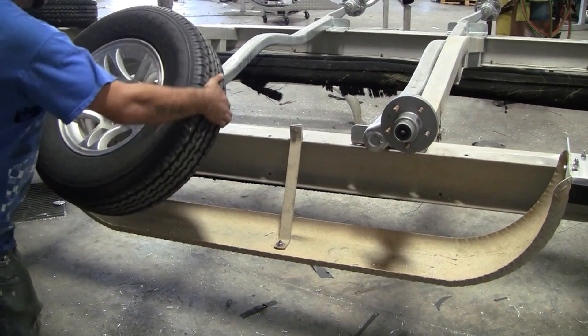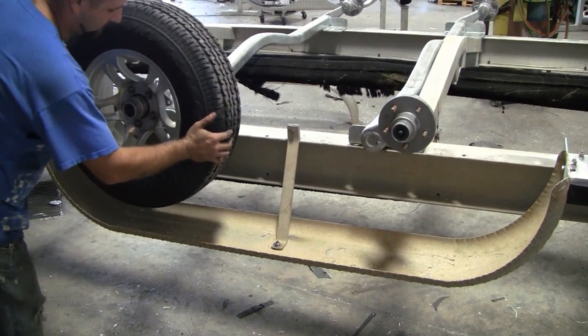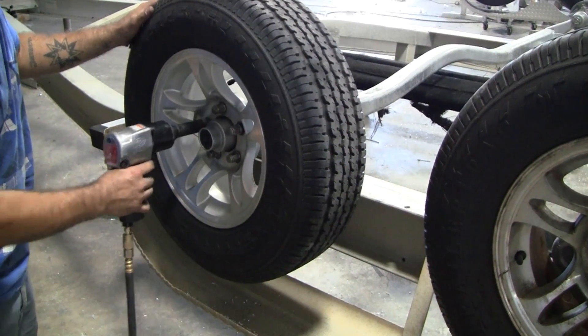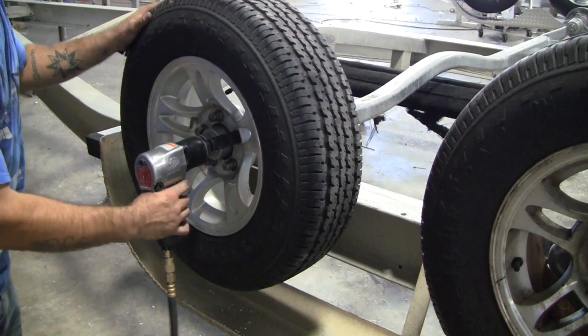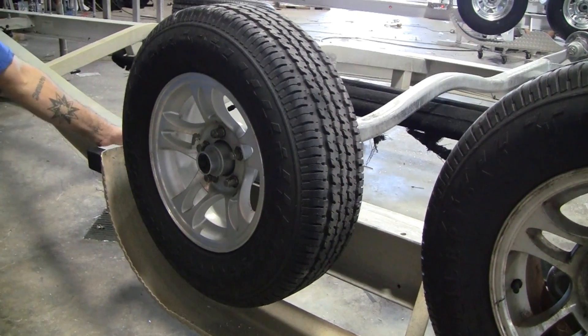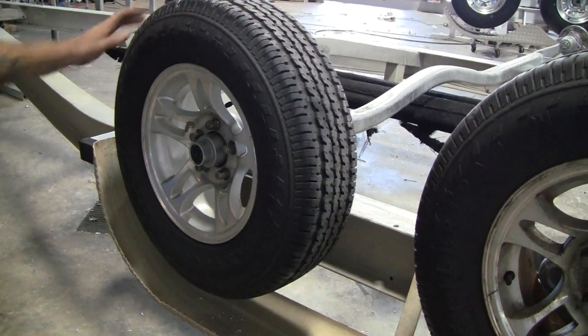Once everything is secured in place, the tires can be mounted back on the trailer. Once you've secured your tire, go back and make sure all the other hardware is tightened and in place, and the job is done.